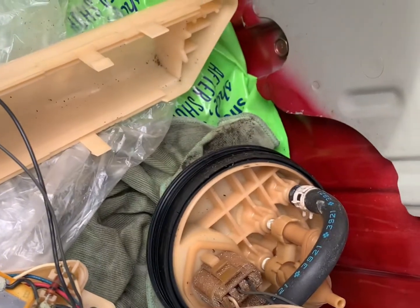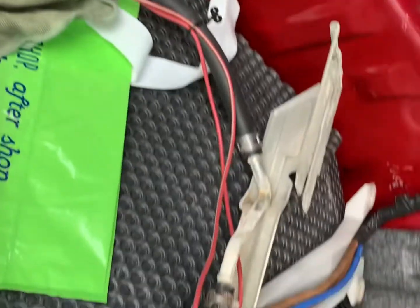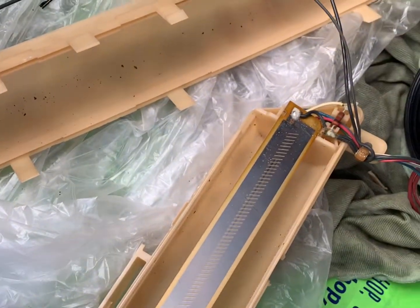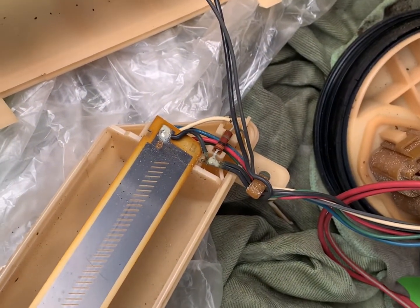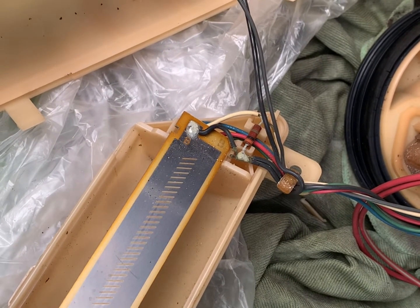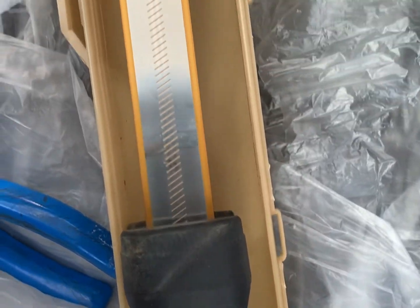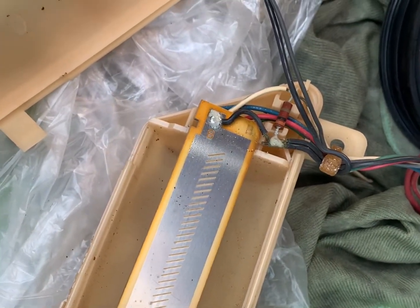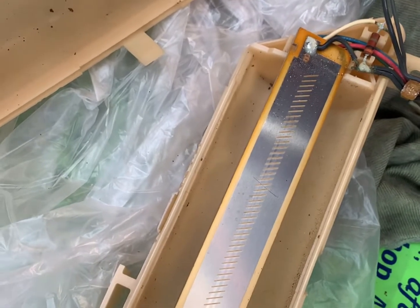We're on to day two. We've managed to pull the pump and the fuel sender out and get it dismantled. One of the guides online from an owners club said that if your fuel gauge is reading permanently full, permanently empty, or inaccurate, one of the things it could be is the bit inside the sender — over time it can get gunk on it and get stuck. So we're going to clean both sides — front and back — and the float itself, because that looks a bit nasty in there.